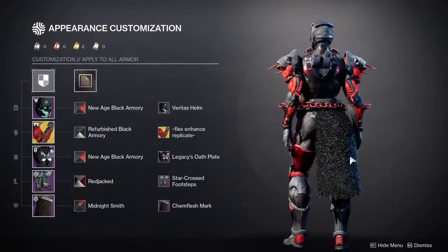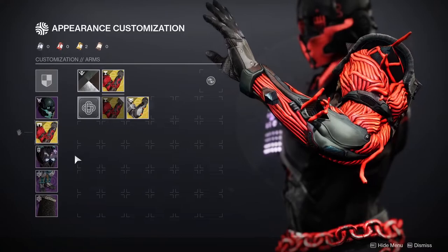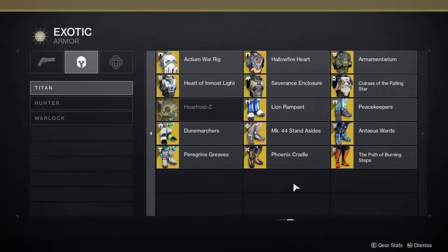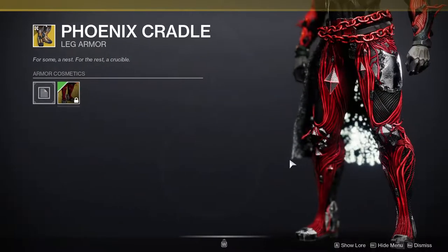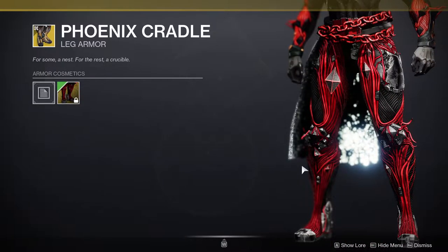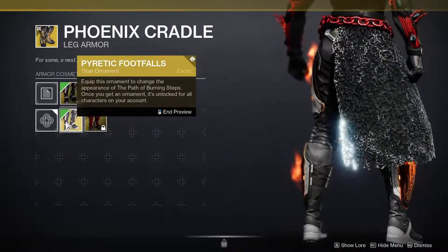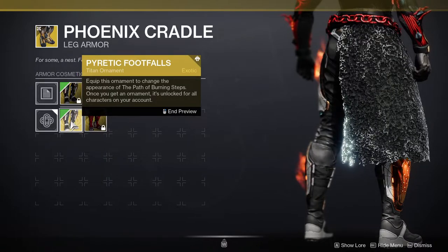I still prefer the Chem Flesh Mark so we're keeping that. Titans, let me know in the comments what you'd do differently. There is another SIVA-inspired piece for titans — the Phoenix Cradle exotic legs have a SIVA-looking ornament. I'm honestly jealous because I'd be using that one instead. I much prefer it over Synthoseps — Synthoseps kind of looks rough, but Phoenix Cradle looks really cool. Hopefully Bungie brings that back.